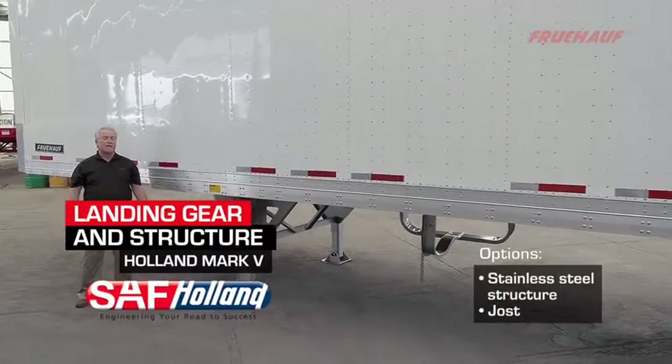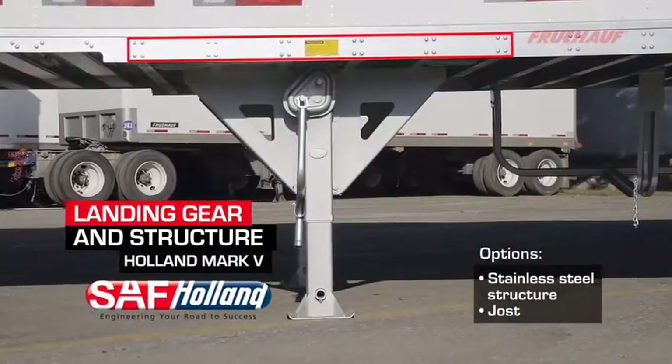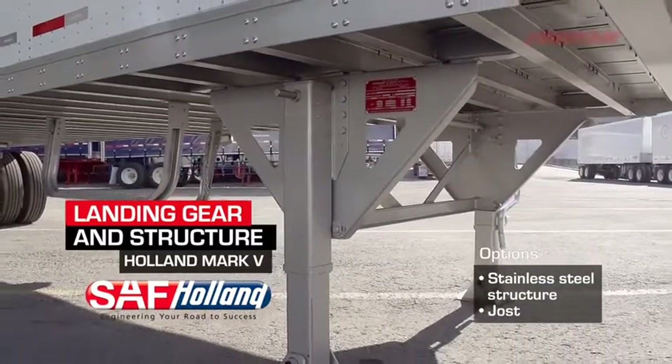Fruhoff uses a high-strength steel landing gear structure, consisting of six 4-inch cross members, a deep mounting channel with high-strength bracing, and fully covered in hot-dip galvanized finish.